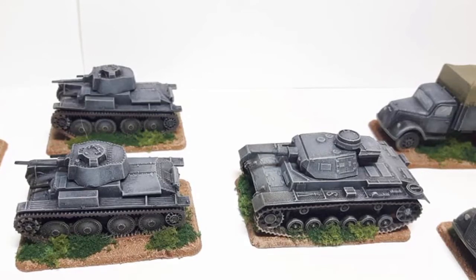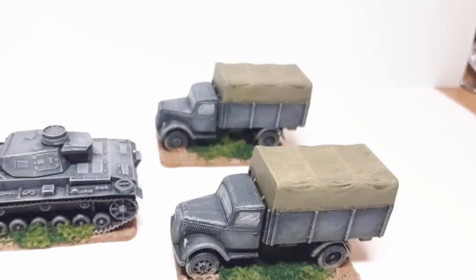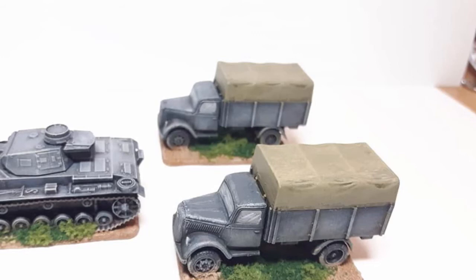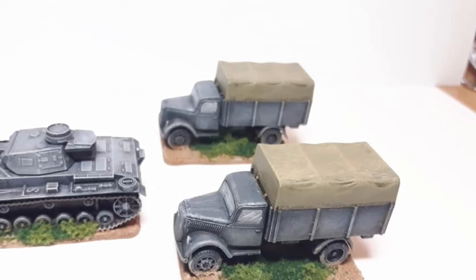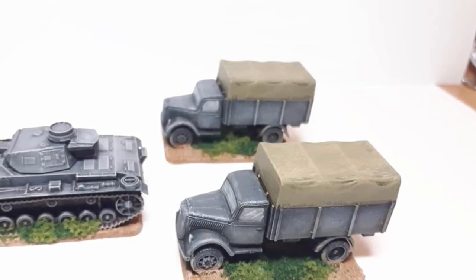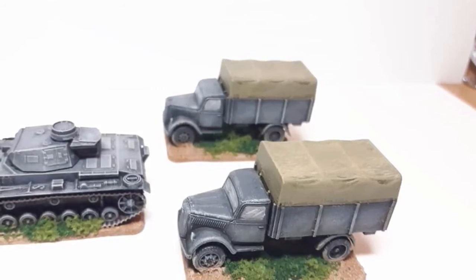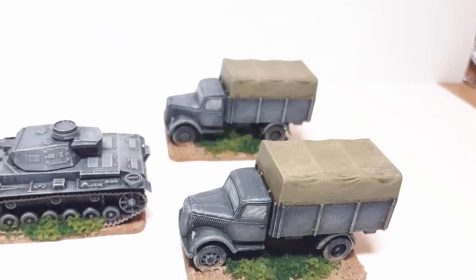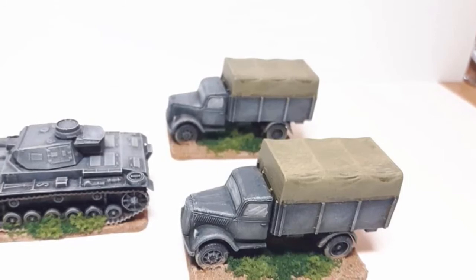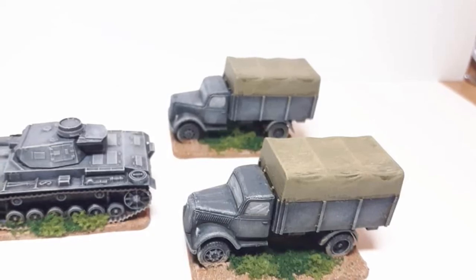If you haven't considered 15mm Bolt Action, try it — because it is quite good fun and pretty cheap if you go the 15mm plastic route. This lot cost me around about 35 to 40 pounds all told with all the vehicles, so that's not bad really for a bit of fun. You and your mates can choose a theatre, get the vehicles, and you're done. We probably wouldn't do it in 28mm because of the armies we've already committed to, but 15mm — yeah, worth a punt.